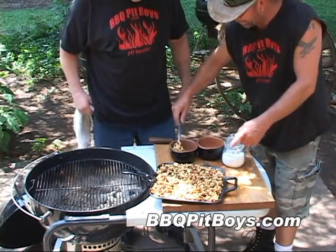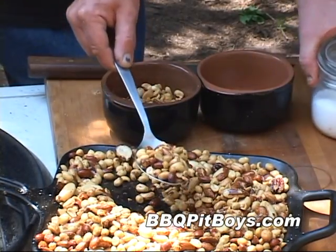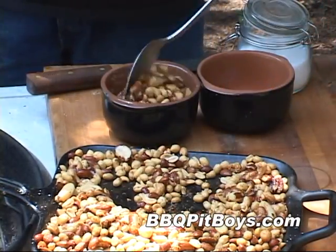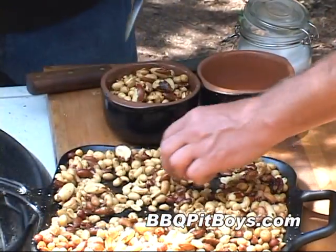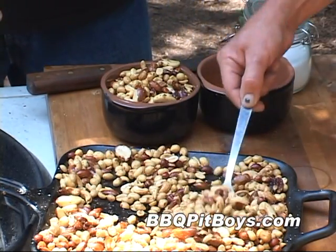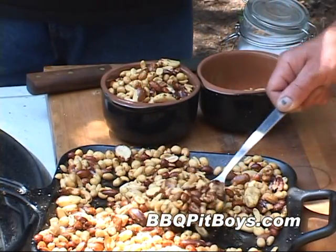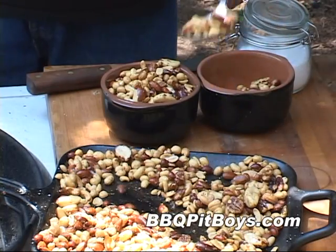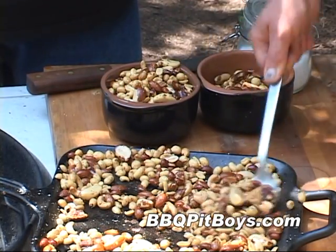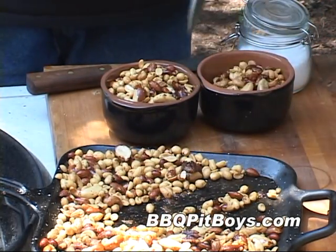You can use any kind of nut you want — any kind of your favorites. These happen to be cashews from Brazil, India, and Vietnam; peanuts from the United States; almonds from the U.S.; Brazil nuts from Brazil, Peru, and Bolivia; filberts from the U.S.A. and Turkey; and pecans from the good old U.S.A. So it's an international snack. If you just want to use regular peanuts or just cashews, it tastes real good.